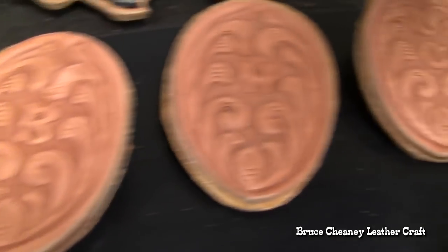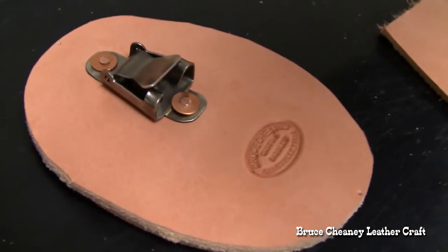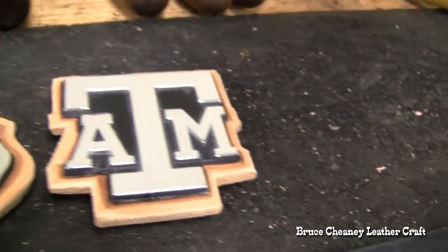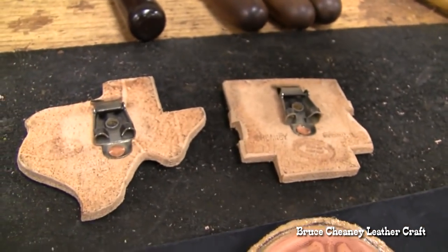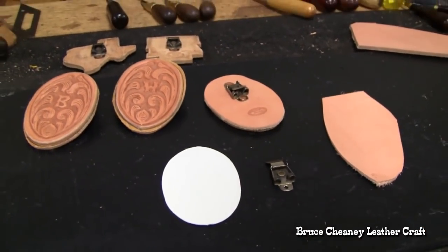Could have done a little neater job with my rivets there — I needed a number 12, which would have been better than the 14s I used for the rivet and burr. Anyway, it still worked out all right.